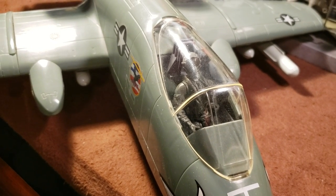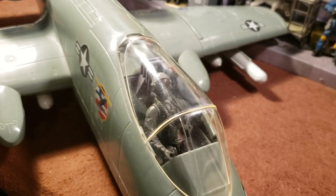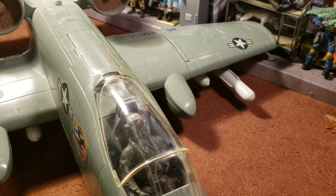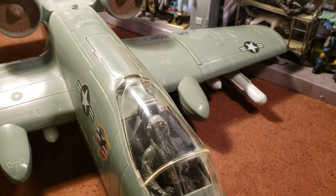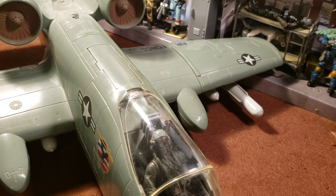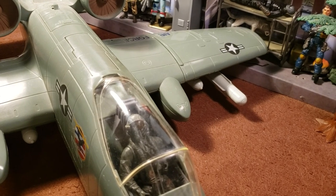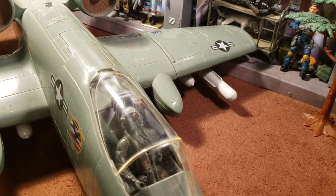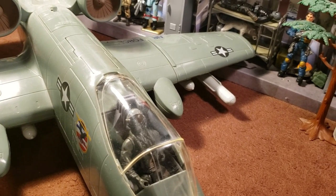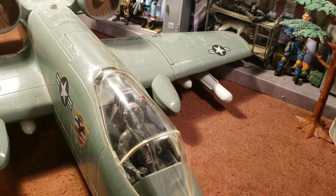Its short takeoff and landing capability permits operation from airstrips close to the front lines, and its simple design enables maintenance with minimal facilities. The A-10 served in the Gulf War, Operation Desert Storm, the American-led intervention against Iraq's invasion of Kuwait, where the A-10 distinguished itself. It also participated in conflicts such as Grenada, the Balkans, Afghanistan, Iraq, and against Islamic State in the Middle East. The A-10A single-seat variant was the only version produced. The one pre-production airframe was modified into the YA-10B twin-seat prototype to test an all-weather night-capable version.